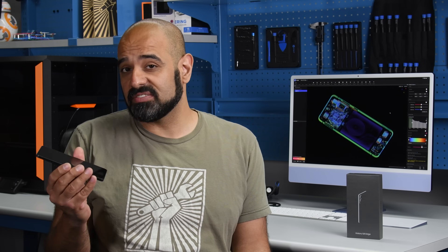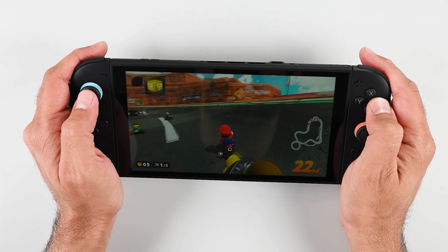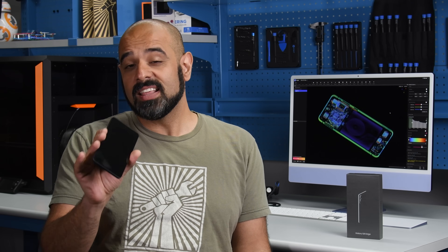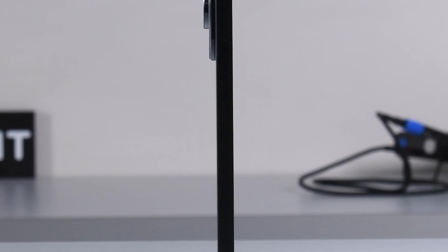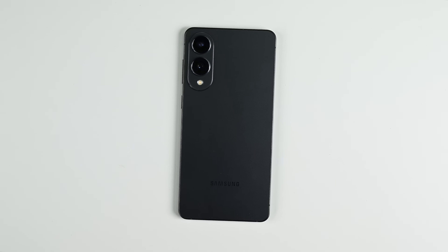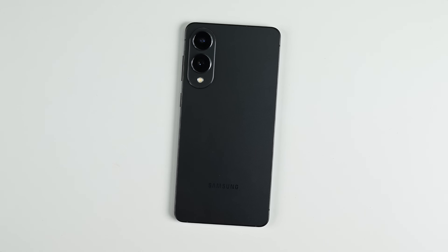You might be wondering why it's taken us so long to give the Samsung S25 Edge the iFixit teardown treatment. Was it a new strain of COVID, or the Switch 2's launch? No, the truth is this device is so thin it just fell through the cracks. In all seriousness, at just 5.8mm thickness, Samsung clearly felt that a titanium frame was a necessity to maintain modern-day durability standards.